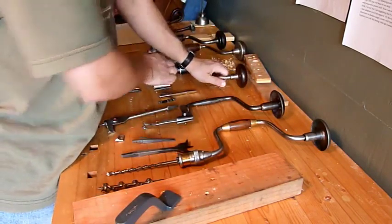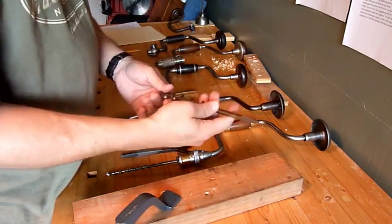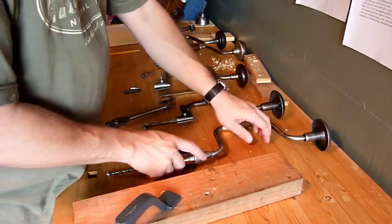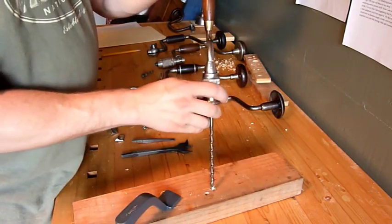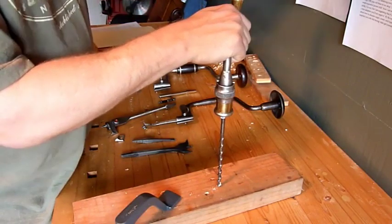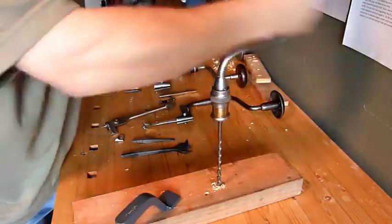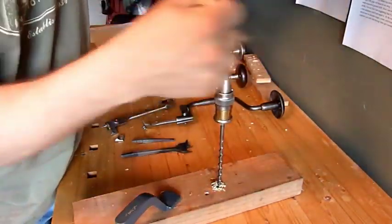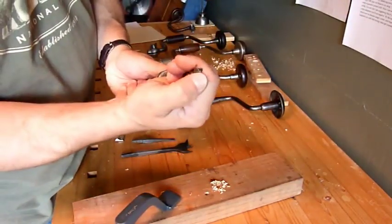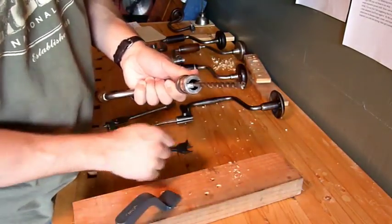Bit braces, of course, bore holes. Most will take auger bits, like these square shank ones here, that will bore straight, clean holes. Most of these auger bits can be found at many of the same places you find the braces. Often they were sold in sets, and if you get lucky you might find a full set. Look at there — it just bores right down in there. It pulls itself through with that lead screw on there. That little sharp screw pulls itself through, and these spurs will cut the hole cleanly. Nice, clean hole.